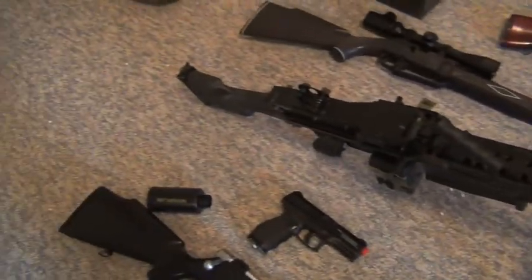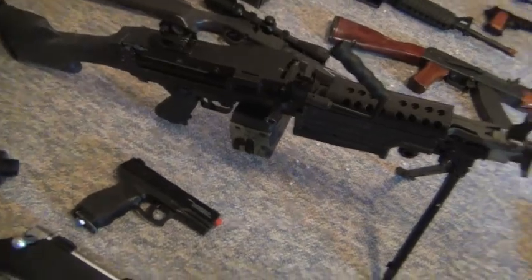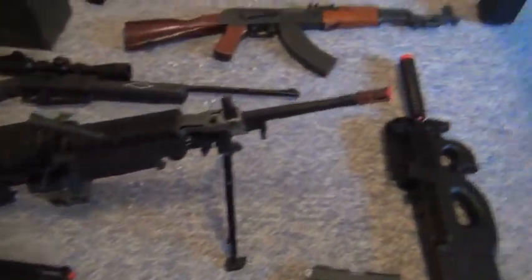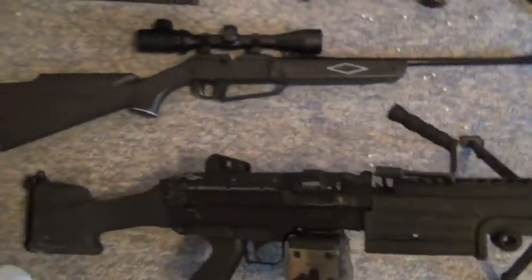It's an M249. We use that for quite a bit of our props. I have a bigger magazine which I'll probably use for props, but that's why I use it for airsoft. It's big, and the bipod falls over, so it's a big pain in the butt.